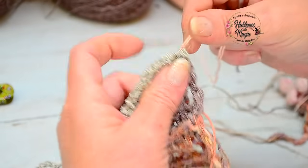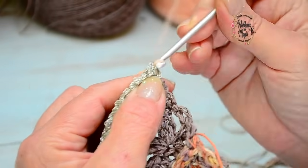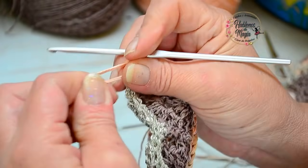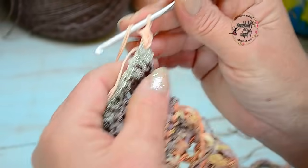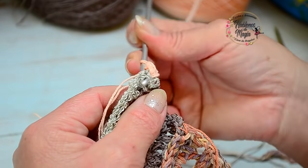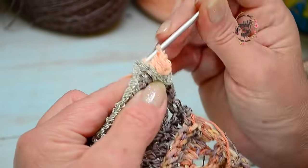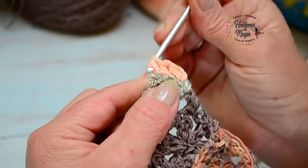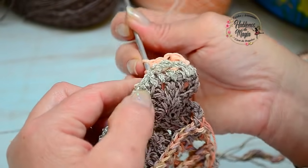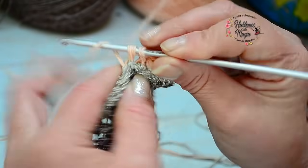Vamos a tejer medias varetas en relieve. Voy a sujetar la primera — miren qué diferente textura, nada que ver una con la otra, pero queda fantástico. La primera no, pero luego vienen las otras medias varetas y las vamos a ir buscando y tejiendo en relieve. Acá tengo la primera y ya tejo en relieve, acá tengo la segunda — estas son más cortitas, hay que divisarlas bien porque no es como una vareta que el tejido es más calado. Tenemos que ir mirando bien por dónde las vamos sujetando.